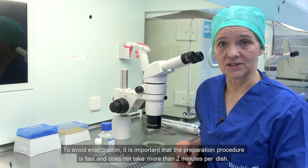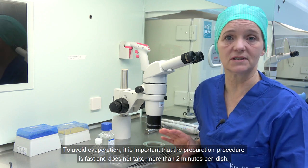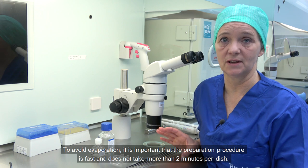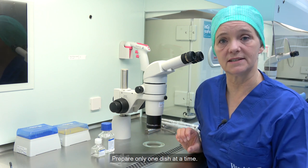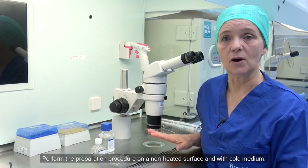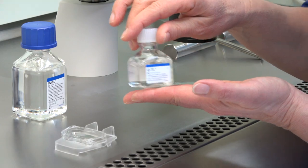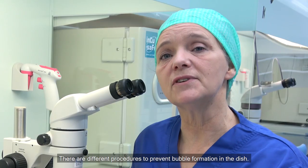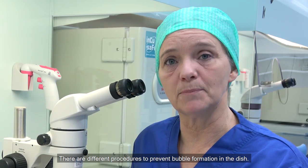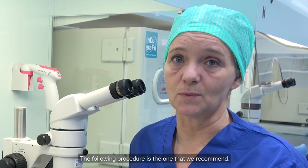To avoid evaporation, it is important that the preparation procedure is fast and does not take more than 2 minutes per dish. Prepare only one dish at a time. Perform the preparation procedure on a non-heated surface and with cold medium. There are different procedures to prevent bubble formation in the dish; the following procedure is the one that we recommend.